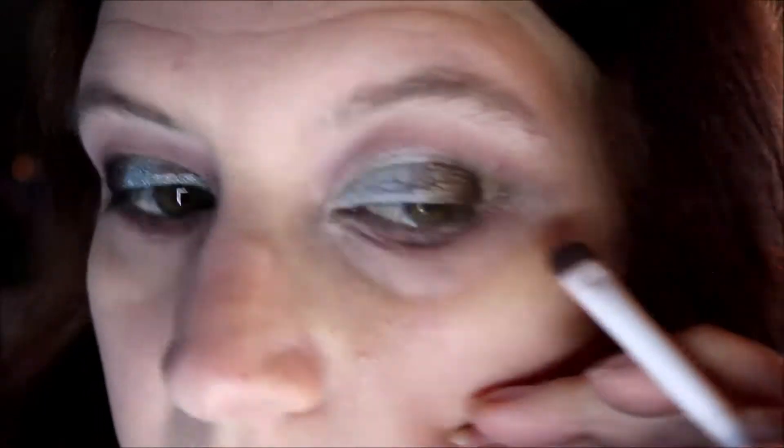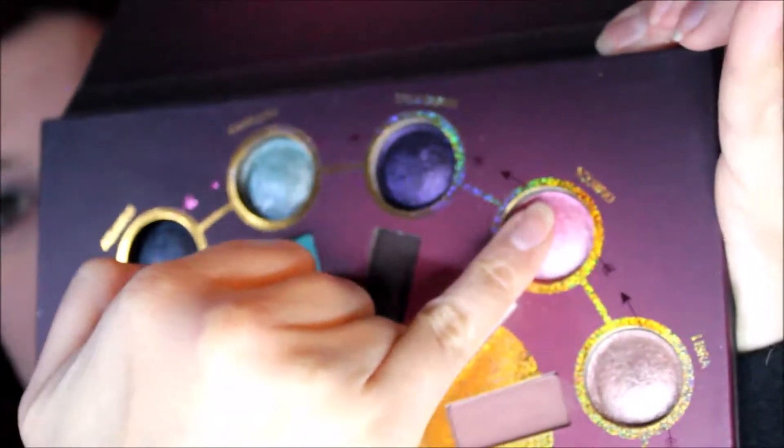I decided to put some more of the Capricorn shimmer and follow that underneath — halfway, not all the way, just halfway. Next I'm going into the Scorpio shimmer and putting this in the inner corners. I realized I should have used a brush instead of my finger because my fingers are too big to get in there, even though I have little fingers. Using a brush works better there.